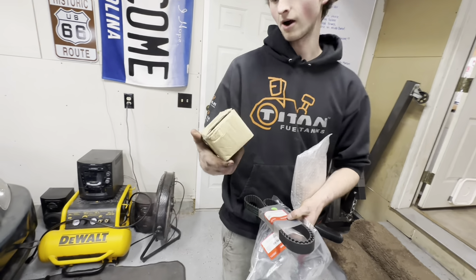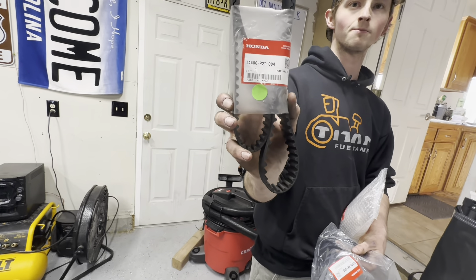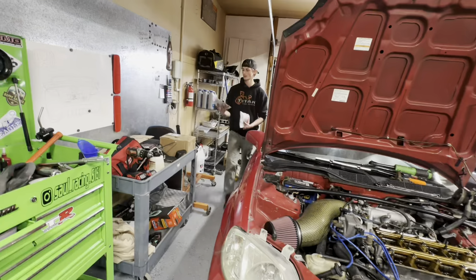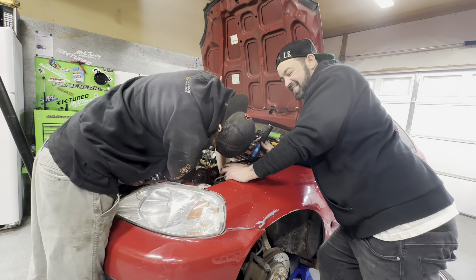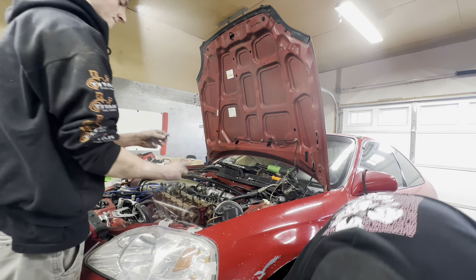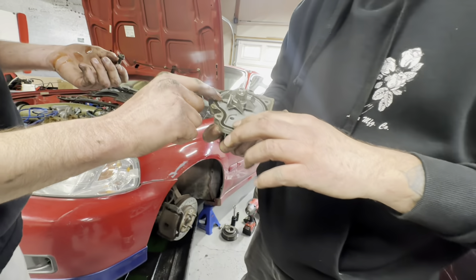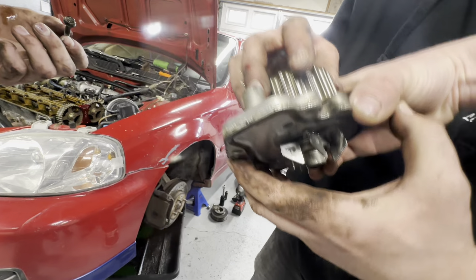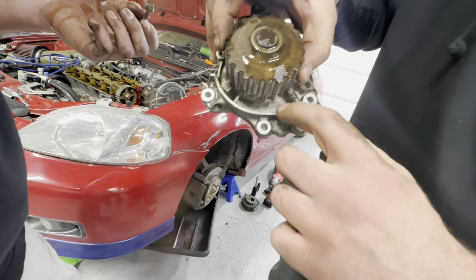Alright guys, so we got a Honda genuine idler control valve - this is part number 48 on the genuine timing belt. Valve cover gasket - the genuine water pump, always always always go OEM on the Honda. There's the whole water pump. That gasket is smooshed - look how flat, it's like flush. But for how bad it looks it actually doesn't feel bad at all. That's what he means by smooshed.